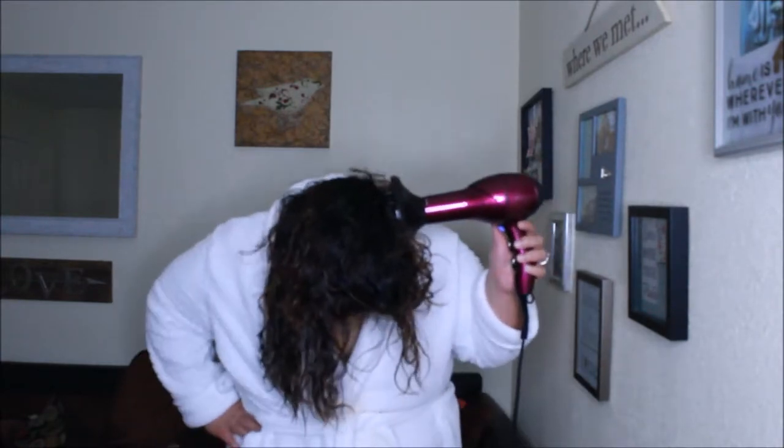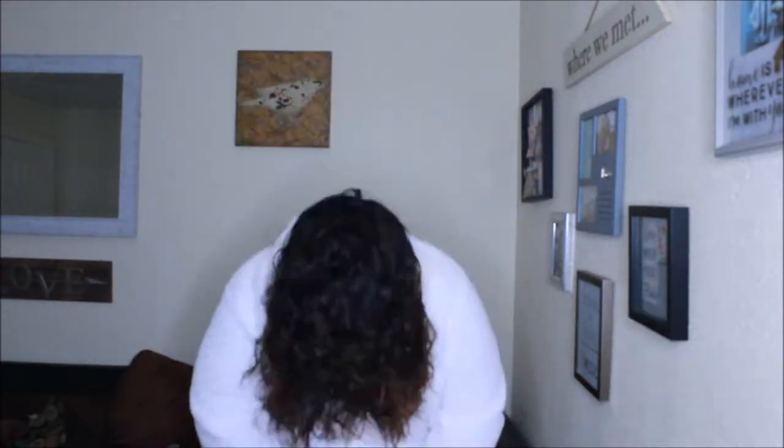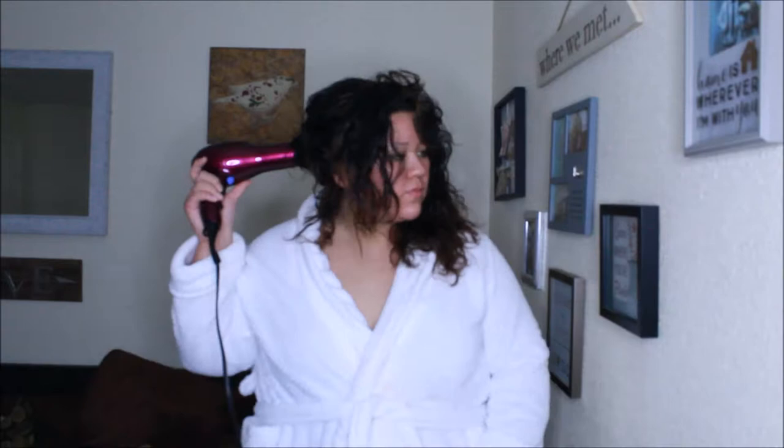I kept having issues with my robe opening and had to keep closing it, but just tie it tight — it should be alright. My hair is getting big, which is the point, so we'll style it after.